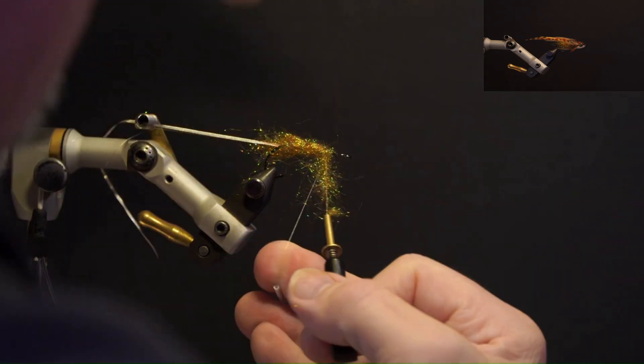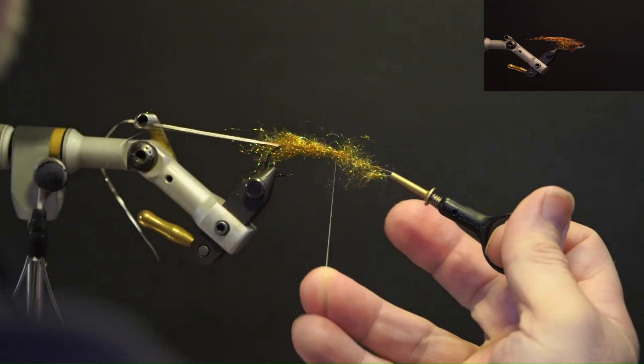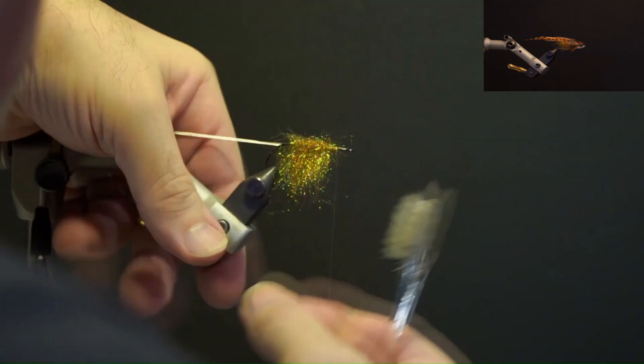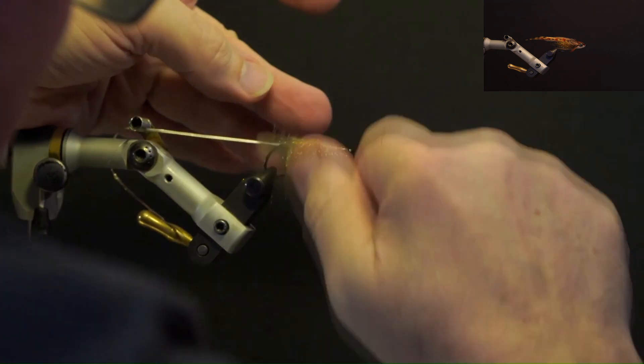Brush out the middle of the hook and trim the excess.